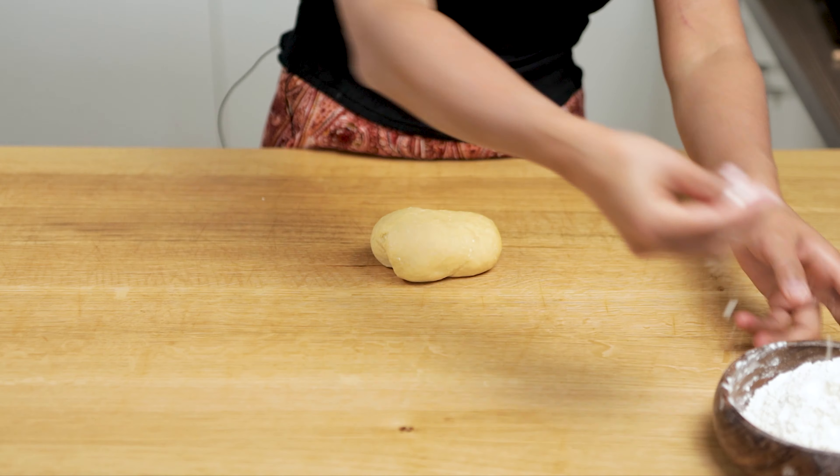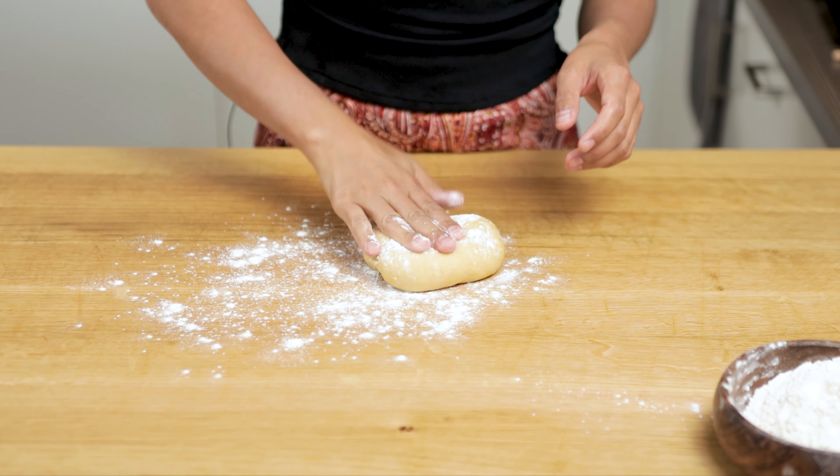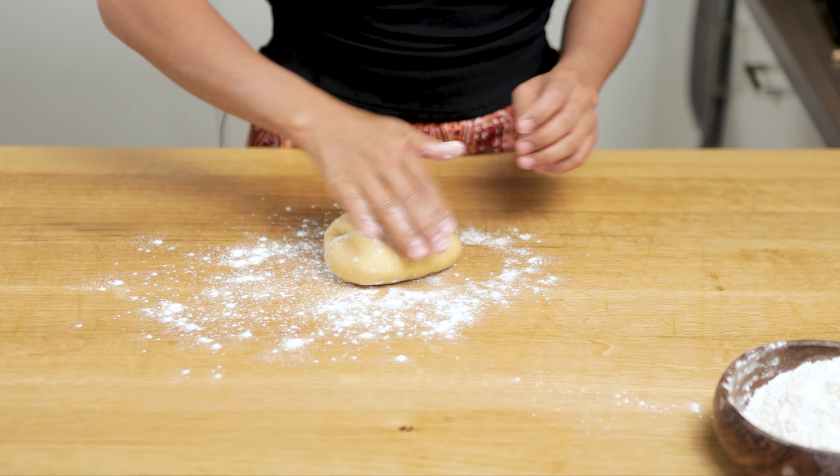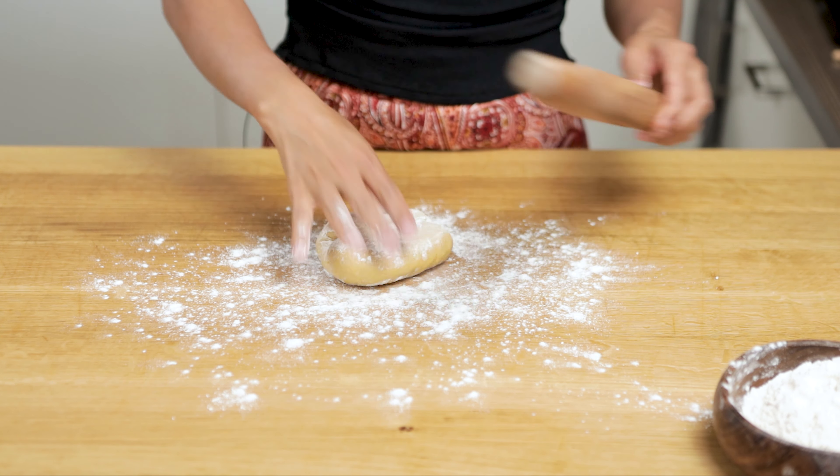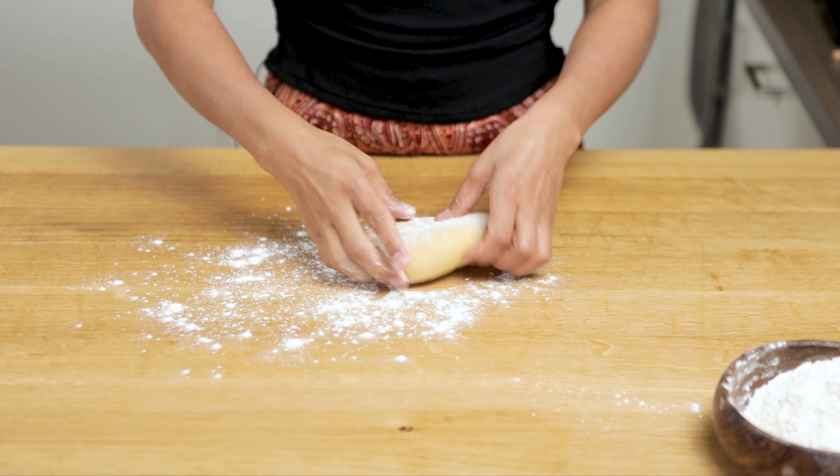We need extra flour for the dough — it prevents the dough from sticking to each other. Use a rolling pin to roll the dough. Make it thin and big.